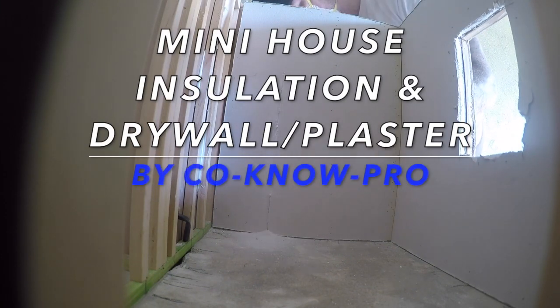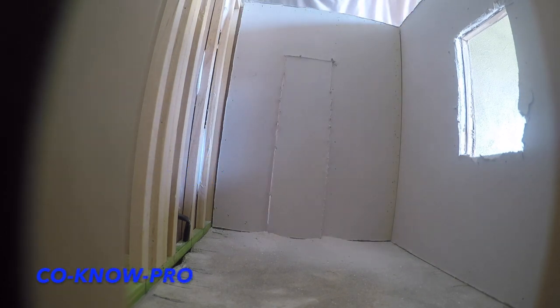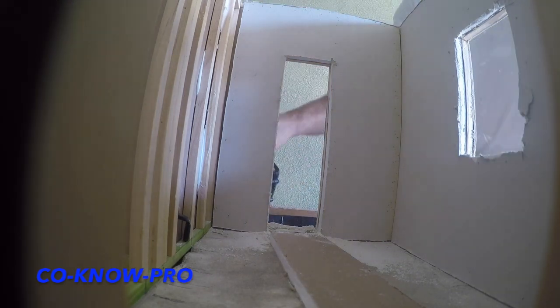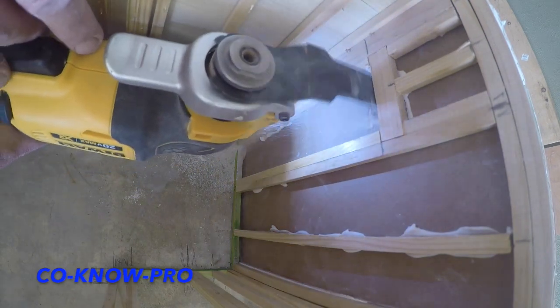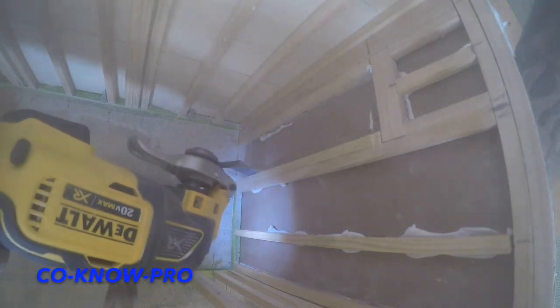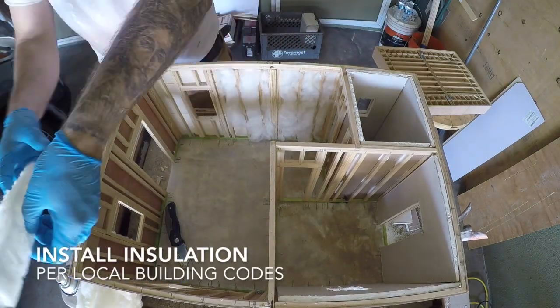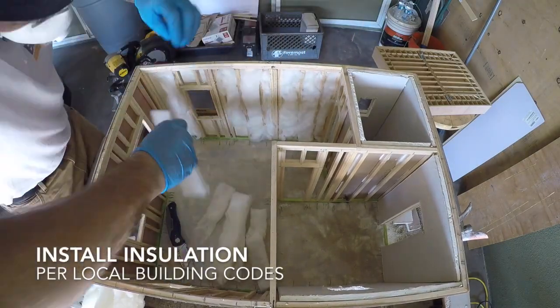Hey everybody, welcome back to our channel Kono Pro. In this video we're going to be building on the mini house — we're going to be installing our insulation, then installing our drywall, and we'll also be applying our self-adhesive drywall joint tape as well as applying Smooth Set 40 plaster. What we do is DIY projects, construction projects, general construction, and we film videos we think will be interesting. If you have an idea for a video, leave a comment and let us know.